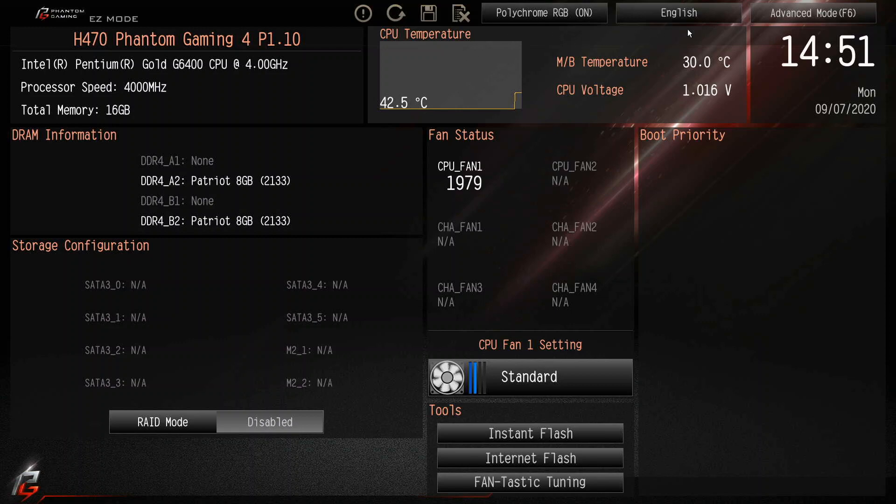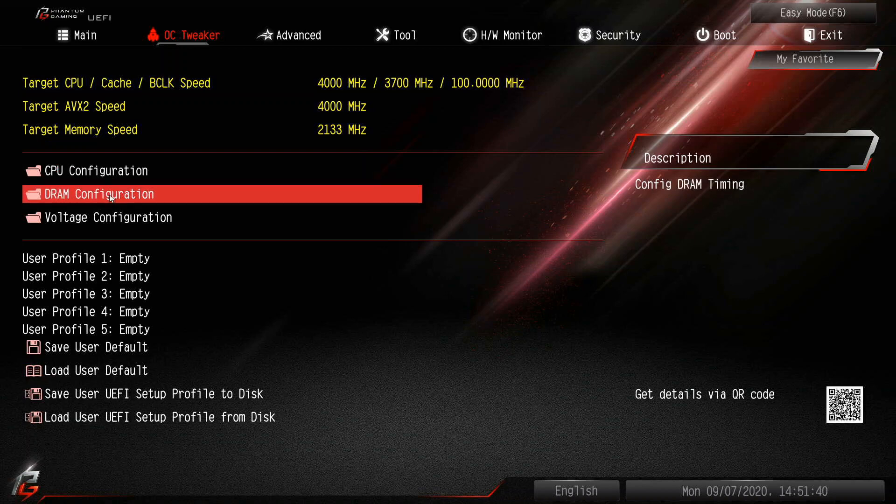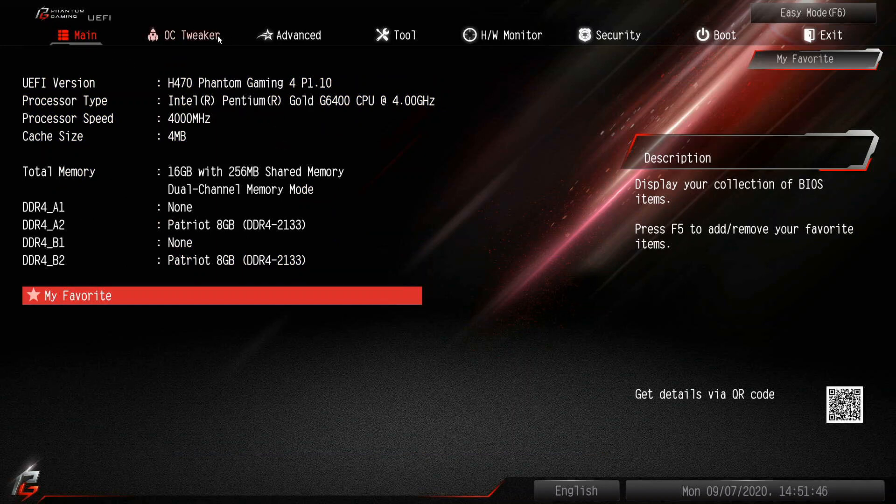You can see here in the BIOS the version is P1.10 and nothing has changed in appearance — it doesn't mean yours won't have some differences, but everything else looks about the same. Thanks for checking out the video, please like and subscribe.